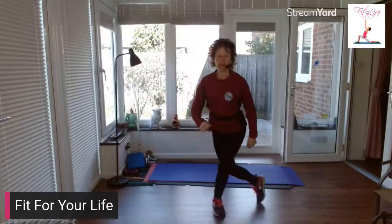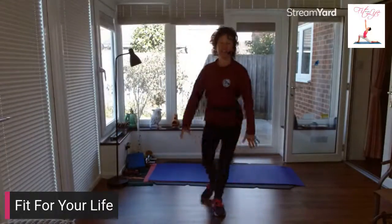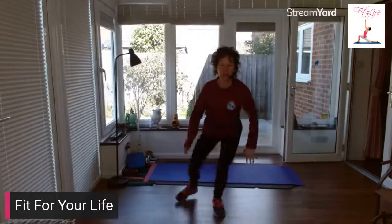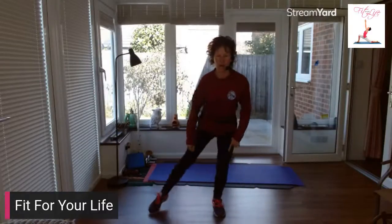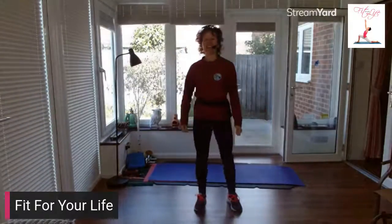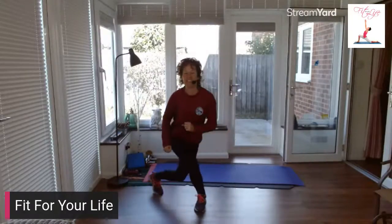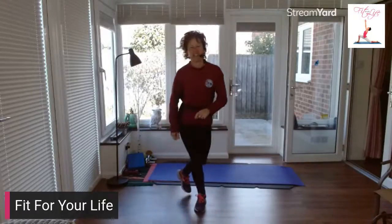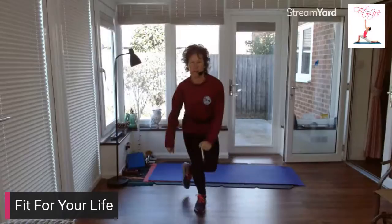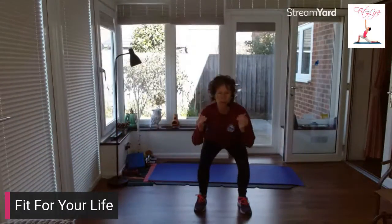Let's get back to our squats. This time we're going to do a curtsy squat — take your foot behind, tap it out to the side. Behind and tap. Now stay low, really load that leg. Shake it out, change sides. Squat and tap. How are we feeling? Write in the comments. Stay low. Basic squat, down and up.